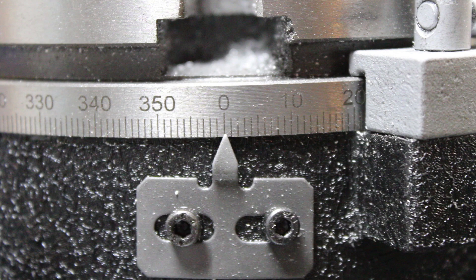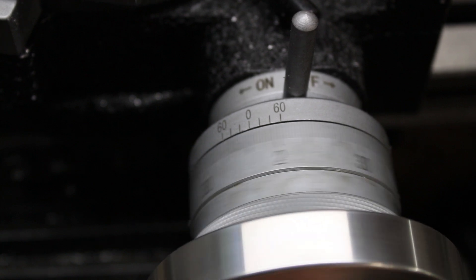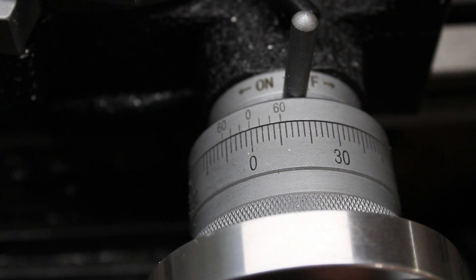There are three different scales on this table. The first one around the base is in degrees and can be read in one-degree increments. The hand wheel has a scale that can be read in two-minute increments, and the vernier scale on this model can be read in 20-second increments. So every time you turn the hand wheel one full rotation, the table will turn four degrees.